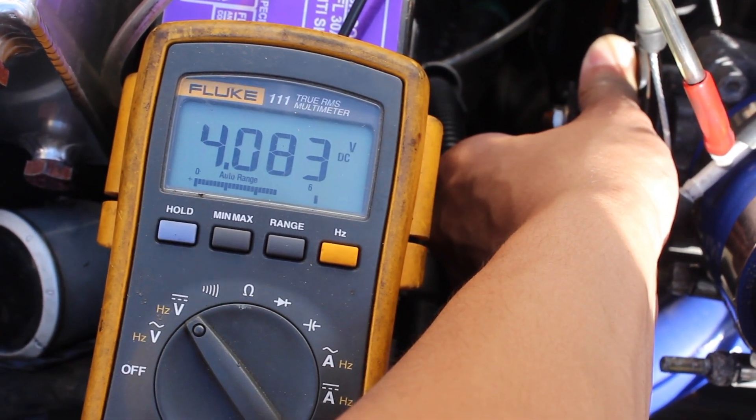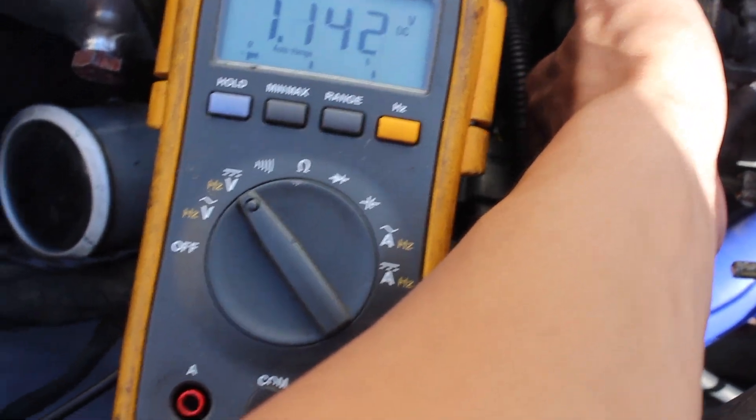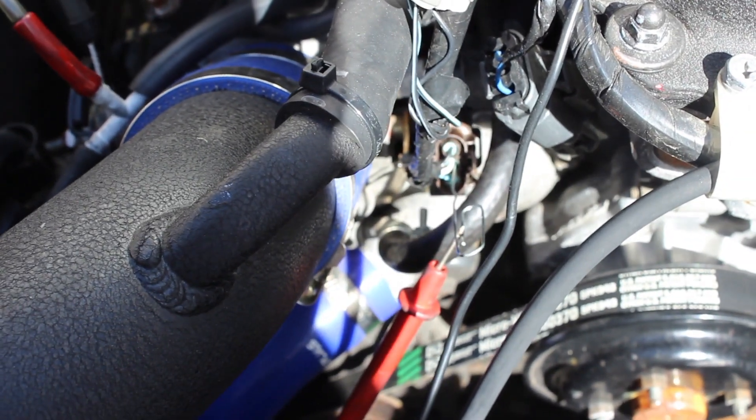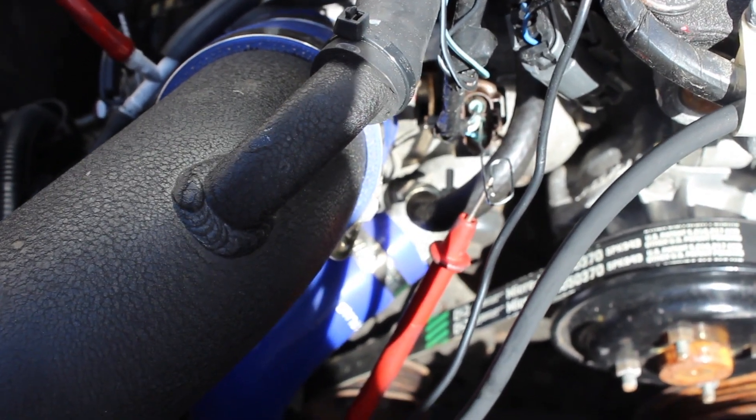At wide open throttle, I should be at around 4 volts. And I'm reading 4.08 volts wide open, so this is a good TPS — it's a brand new one, but this shows you how to verify it if you suspect your car has a TPS issue.